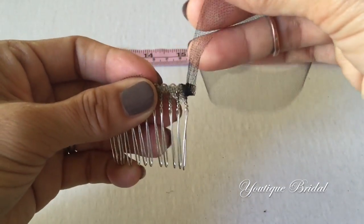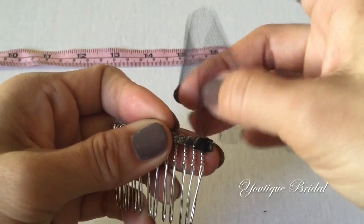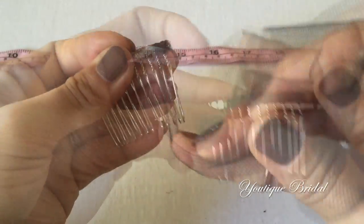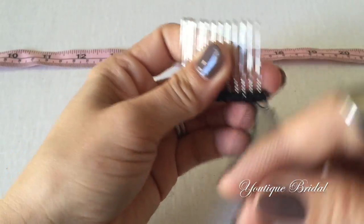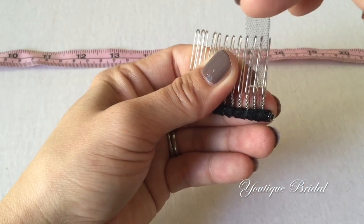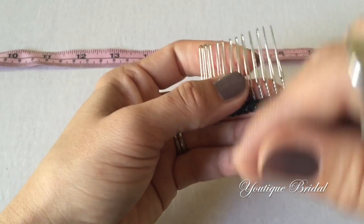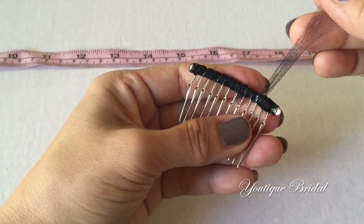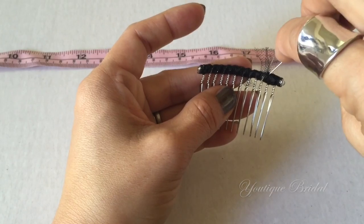Then bring it in between the teeth and start wrapping about three to four times in between until you get to the other end of the hair comb. Once you get to the end, wrap the end of the hair comb about three to four times, and then move back in between the teeth and wrap that a few times. Now flip it to the back side, trim the tulle and place a pin. Secure stitch, trim the tulle, and you are complete with the tulle technique.